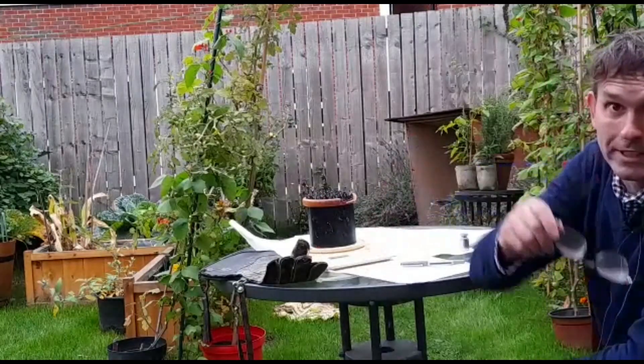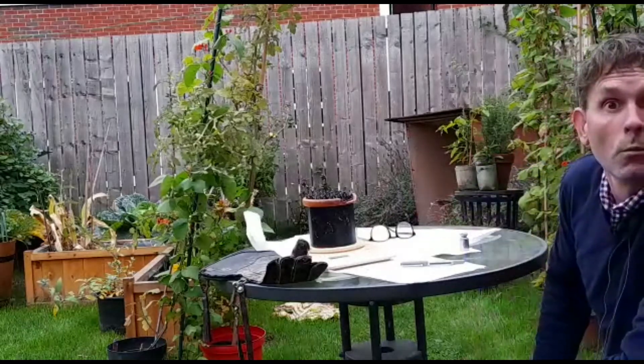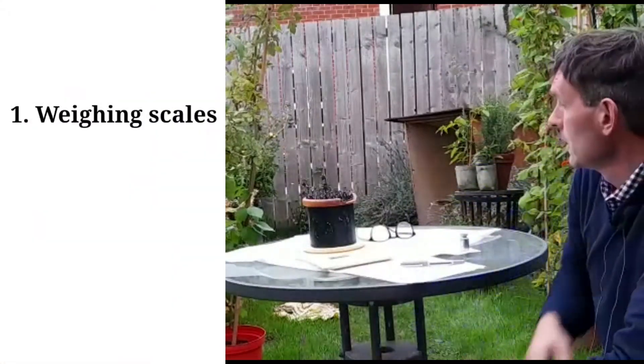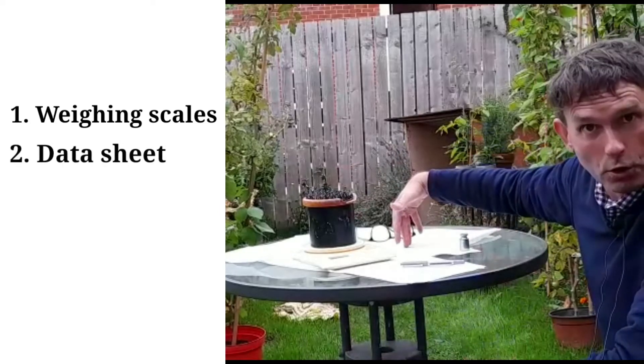Today all I'm going to do is show you the sequence involved in what you must do when you weigh your bird. So you get your glove, get your weighing scales, and you get a recording sheet to record the weight.